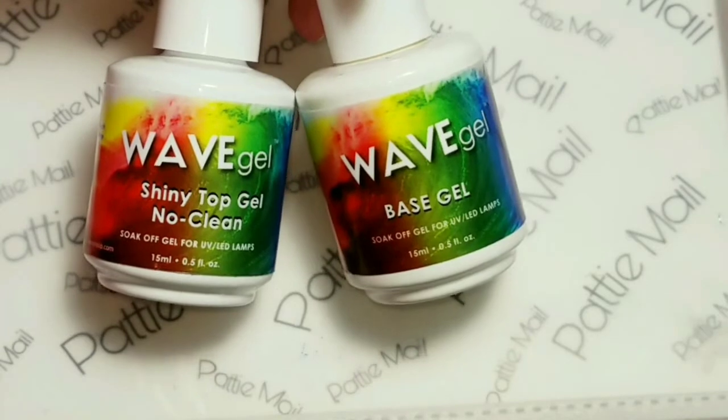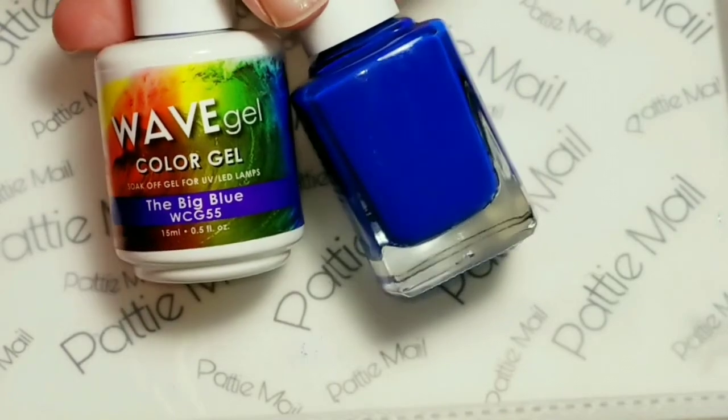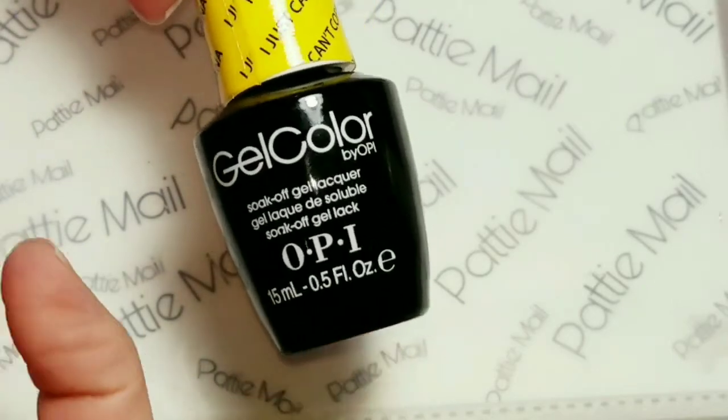I'll be using Wave Gel Shiny No Clean Top Coat and Base Gel. I'll be using the Big Blue by Wave Gel, and for my yellow color I'll be using I Just Can't Cope a Cabana by OPI.